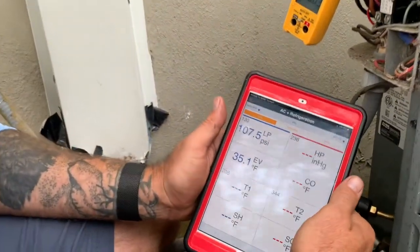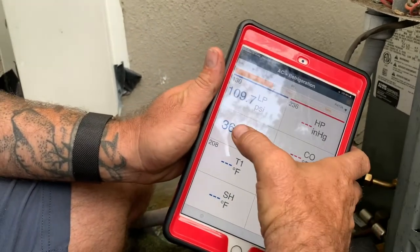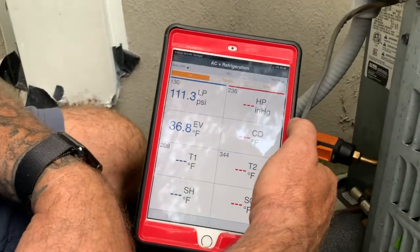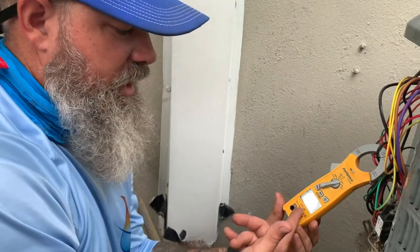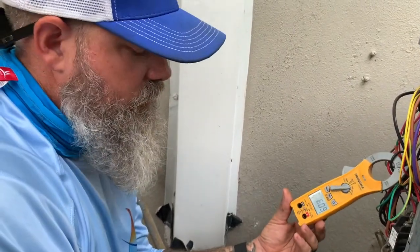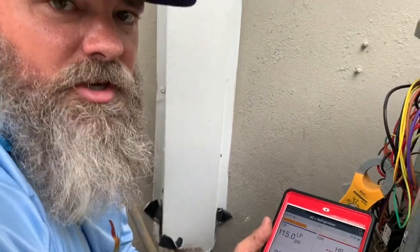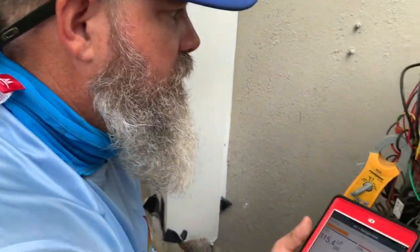Our low pressure is coming up — it's at about 108 right now and it keeps coming up. The charge seems fine and the amps are great. It sounds good. So we just have to figure out why the compressor keeps intermittently turning off. The capacitor — we checked it, it's within specification, it's a good one. It's a little bit of a mystery, but we'll figure it out.